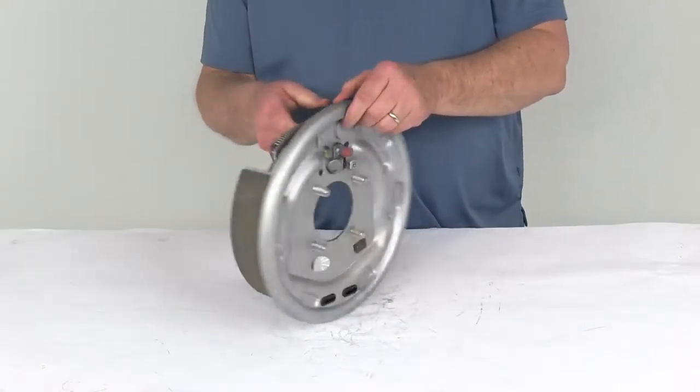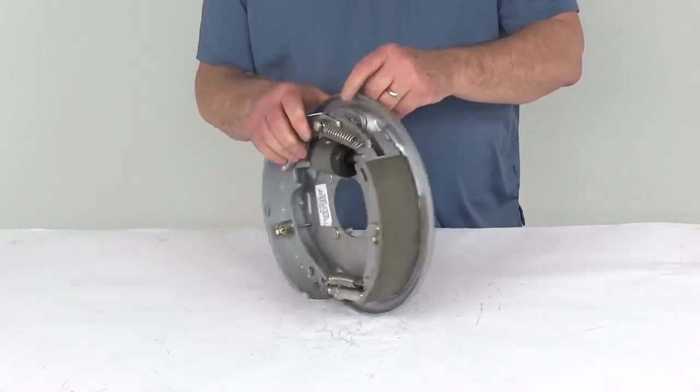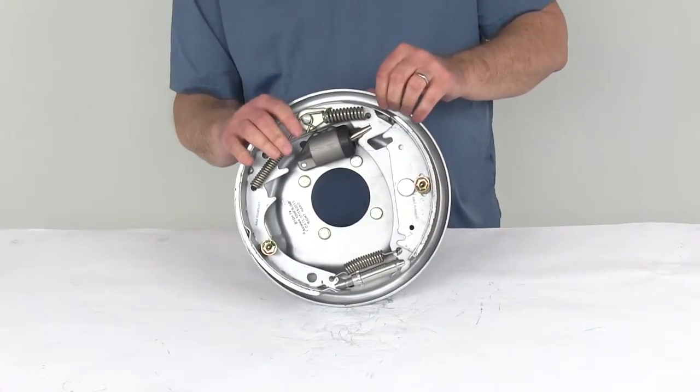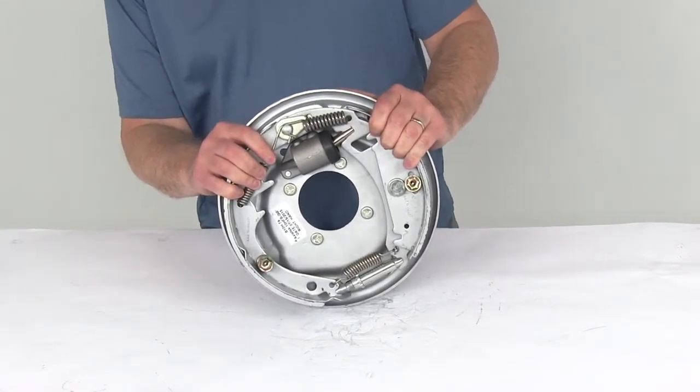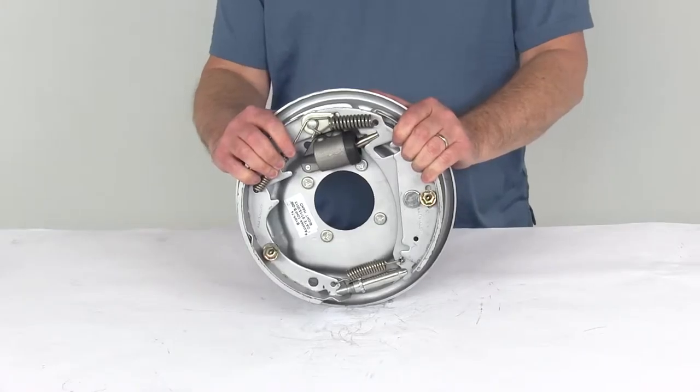The Dacromat coating over the whole brake assembly is used in marine applications because that coating provides superior corrosion resistance for fresh water or salt water use.